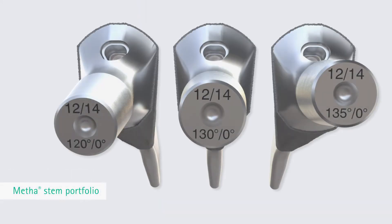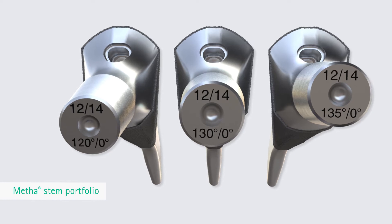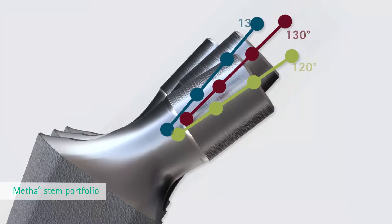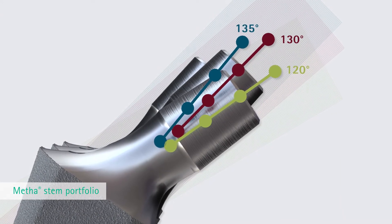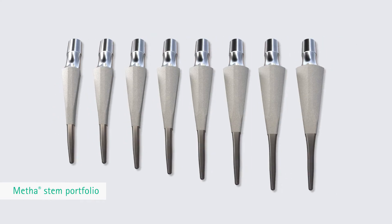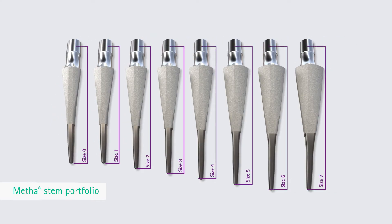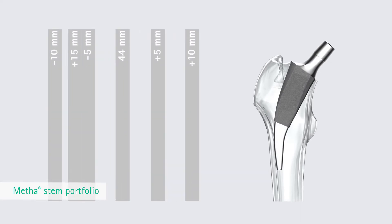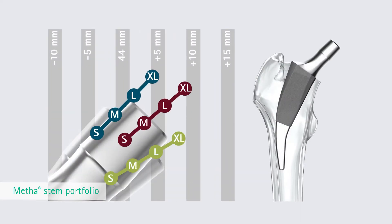The three CCD angle specifications of 135 degrees, 130 degrees and 120 degrees of the Metha system provide a variety of offset options for stem implantation. Each of the three CCD angle specifications reflects eight sizes. The Metha short hip stem can be implanted at various relative valgus or varus positions to fit the respective bone shape and implant size.